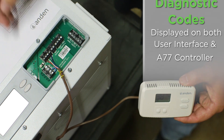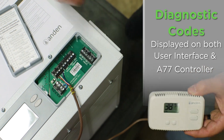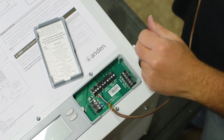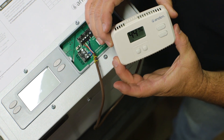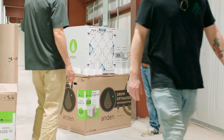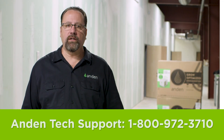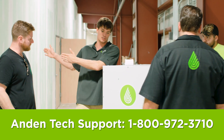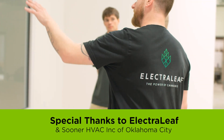If this unit has any problems and we get a diagnostic code on the screen, it'll display on both screens. You can hear the unit is on now — the word on is flashing, telling the dehumidifier to be on, and it is on. Everything is wired up and working properly. That went really well today — we got everything installed and everything's working properly. I hope you learned a few things. As always, give us a call at Anden tech support. If you have any questions during installation, don't feel silly calling us — we're there for you. We want to make sure everybody gets their units in successfully, installed properly, and has a good successful harvest.